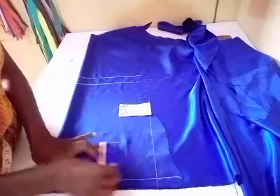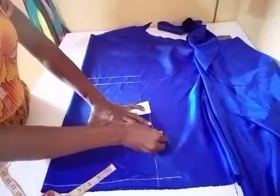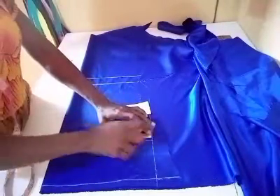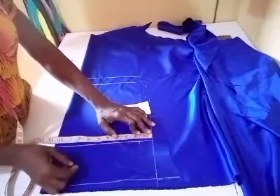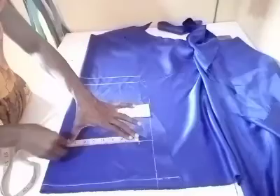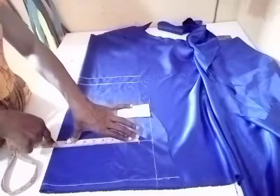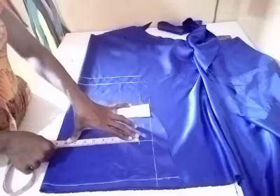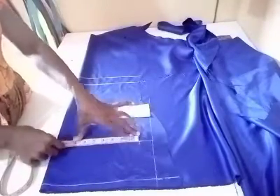On the biceps line I'll be taking one and a half as seam allowance, then the remaining — I'll be taking nine, with one and a half for the seam allowance. This nine is my armhole depth. I'll be taking nine, which is also my armhole depth. So here I'm having ten and a half.